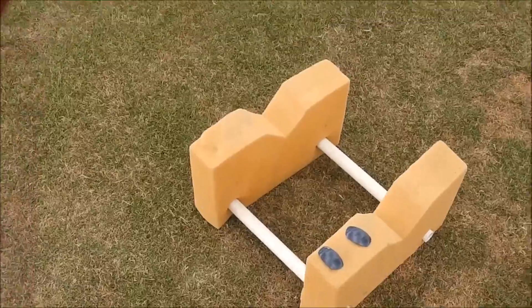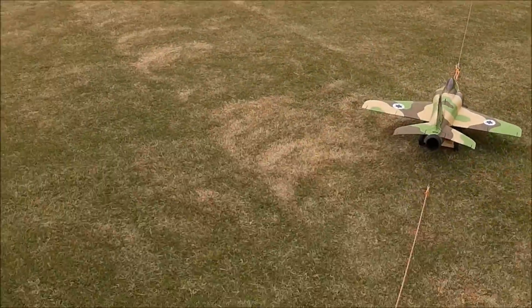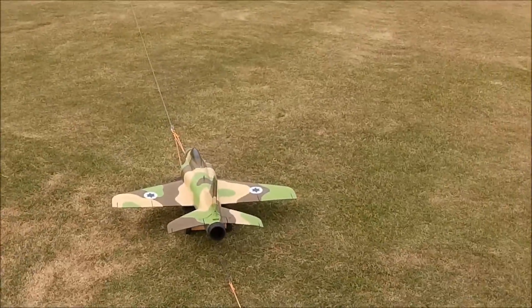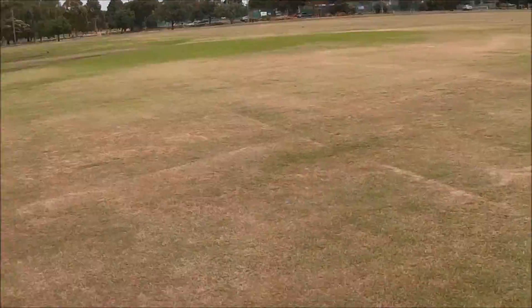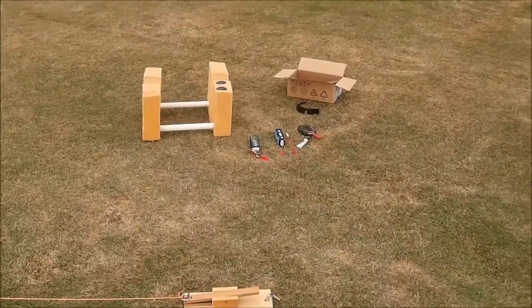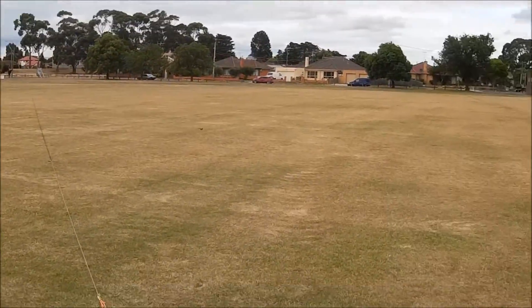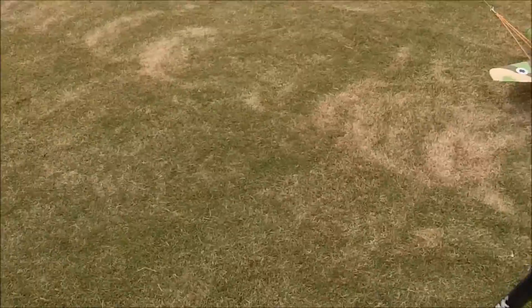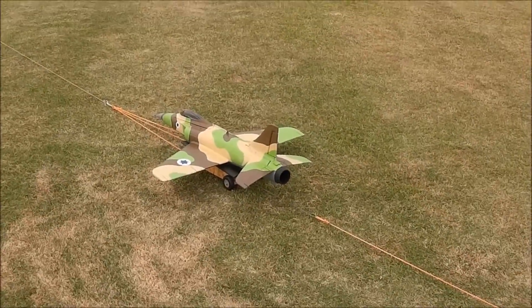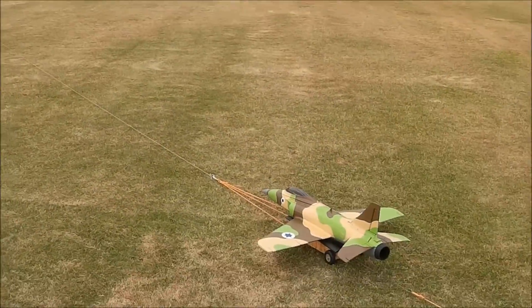I've removed the sunglass lenses from my sunglass Mobius hat-cam setup. There are flies everywhere — incredible, there were no flies five minutes ago and all of a sudden they're turning up from somewhere. They're in my eyes — buzz off!